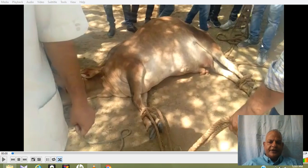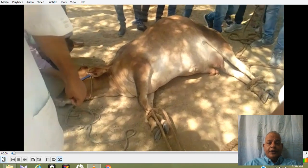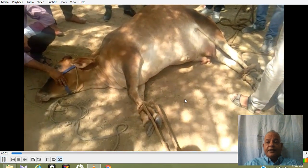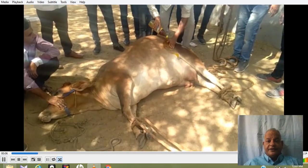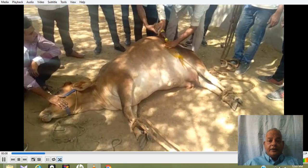The torsion correction in this case will be done using Schaeffer's method. We show you how it is actually done. The animal is placed in recumbency, and now a person is applying some oil on the region.